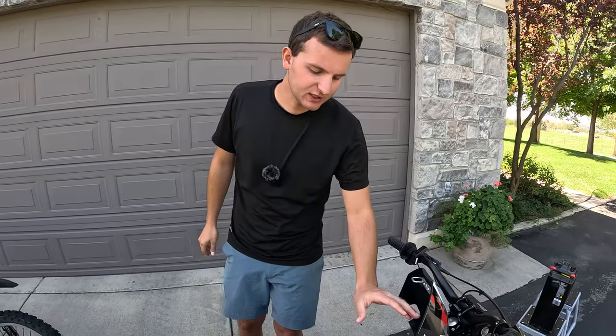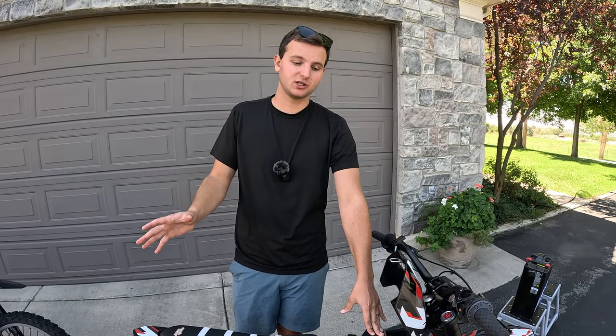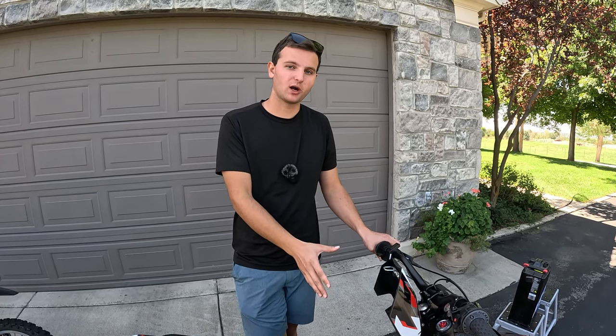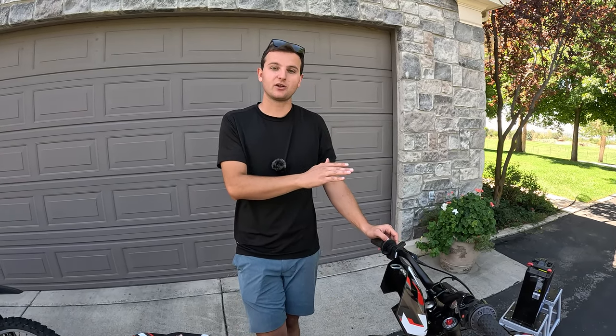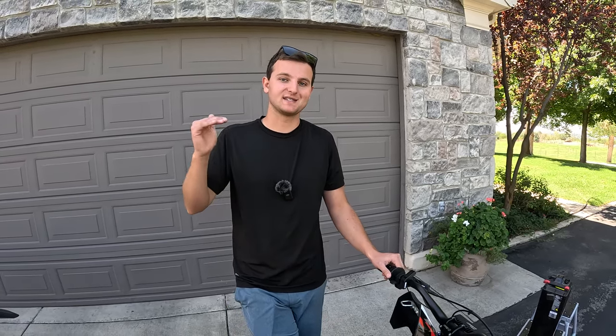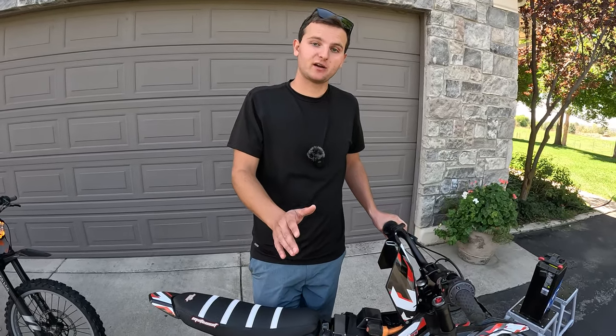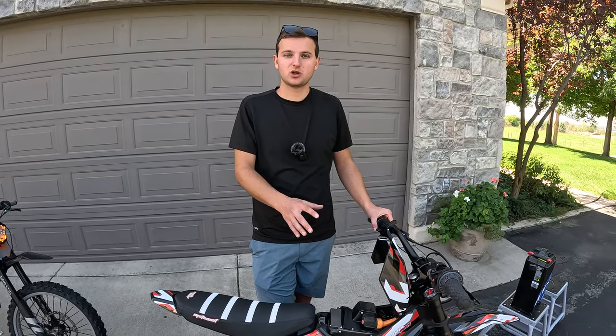Quick note on charging: the 72 volt battery requires a different charger than your stock battery — it has to be specific to it. Charge Cycle Works sells a 15 amp charger, versus the 10 amp charger your stock bike came with. We're seeing even faster charge numbers on this battery despite its much larger capacity — it's taking under four hours to charge from completely dead to fully charged, which is great. For the 60 volt variant of these upgraded batteries, you do not need an aftermarket charger.